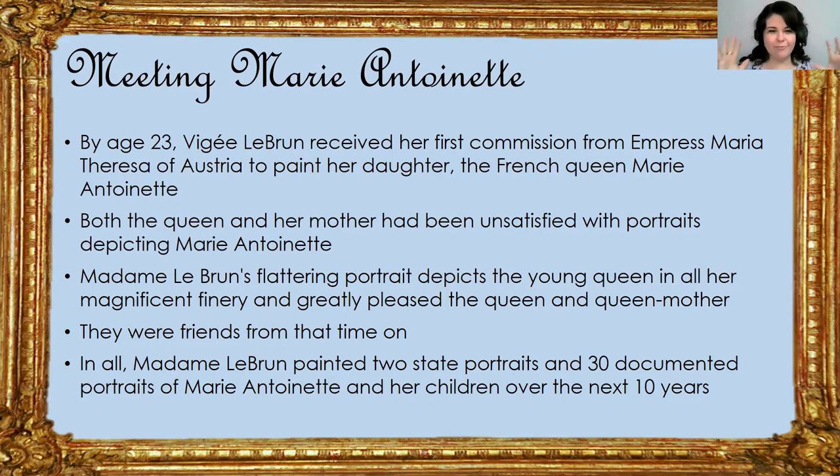She did a very flattering picture of Marie Antoinette in her fine gowns and her big hair — Marie Antoinette was really famous for her big, tall, very fancy hair that was worn at French court at that time. The picture really impressed both Marie Antoinette and her mother, and they became friends from that time on. In all, Madame Lebrun painted two official state portraits and 30 other portraits of Marie Antoinette and her children over the next 10 years. They became good friends and Madame Lebrun really enjoyed painting her. So we're going to look at that first portrait — the one that sealed the deal and made Madame Lebrun, Marie Antoinette, and her mother happy with how it turned out.